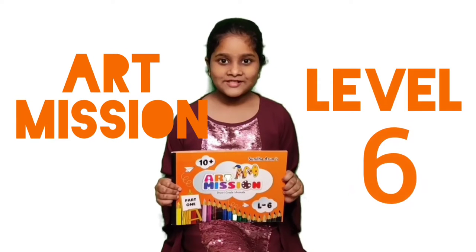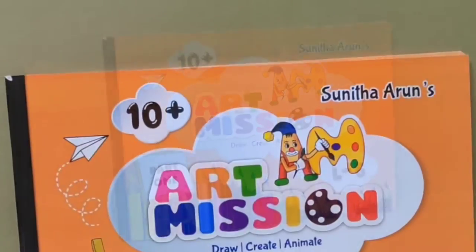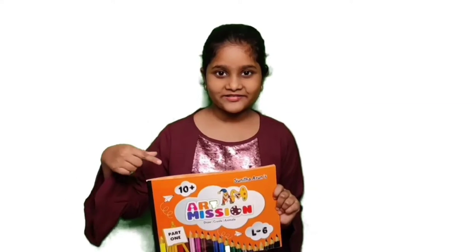This is our Mission Level 6 book. Let us see what is inside it.